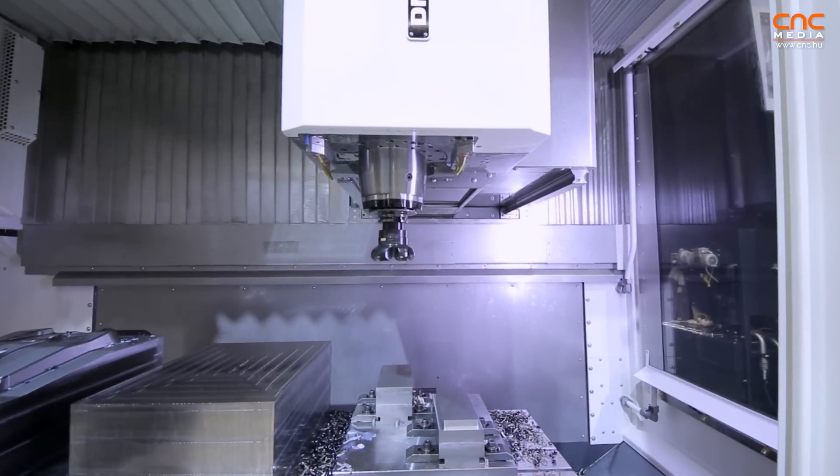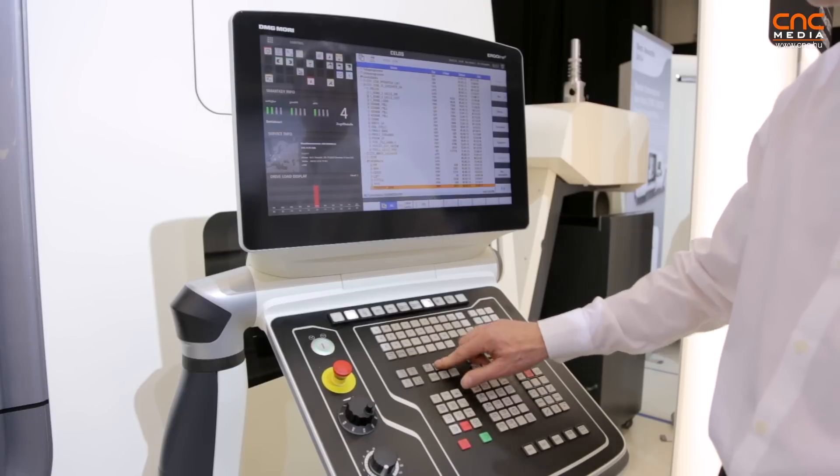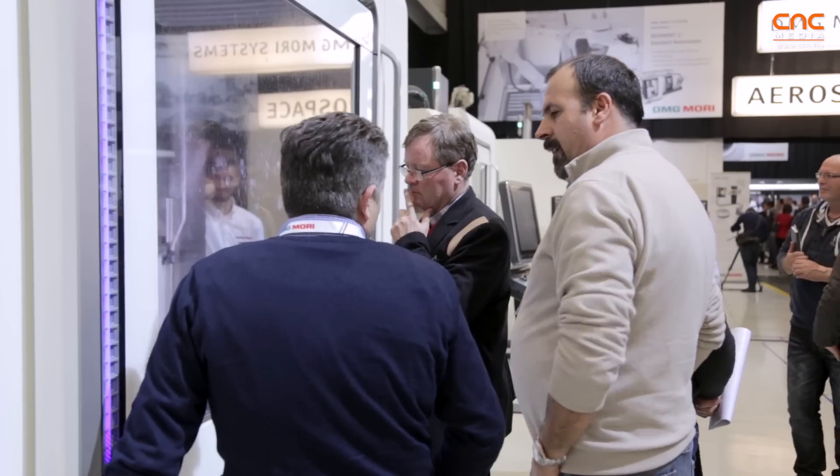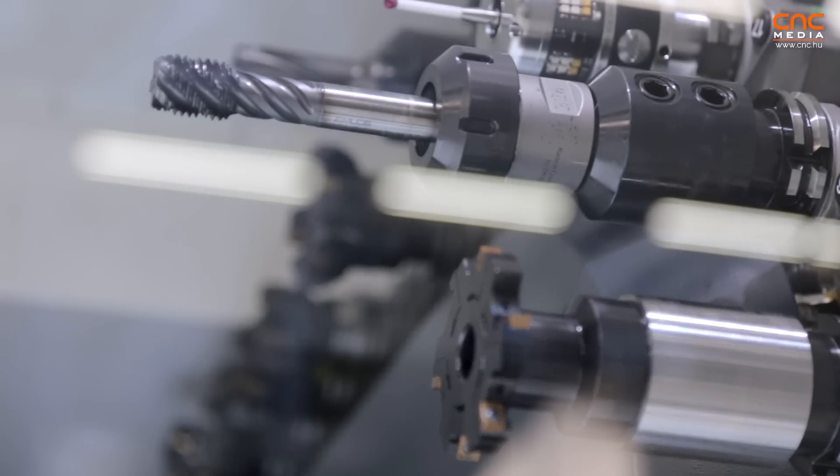On the controls, the Heidenhain TNC640 is available, and also C-Laws together with Siemens. We have a wide range of different options and a wide range of different spindles available.